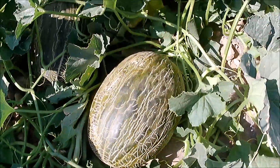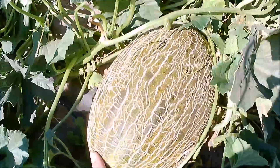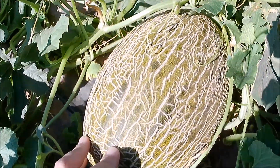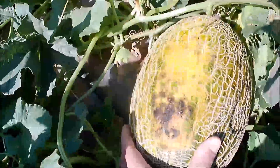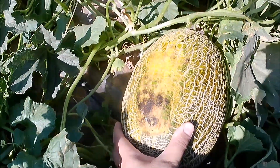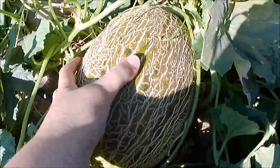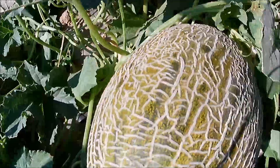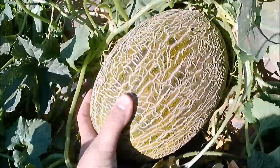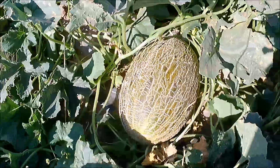Este está para cortar, este pues igual. Veis que tiene mucha escritura, veis el amarillo intenso de la cama, el color es verde dorado, y si lo cogemos pues pesa, tiene un peso que se corresponde con el tamaño de este melón.